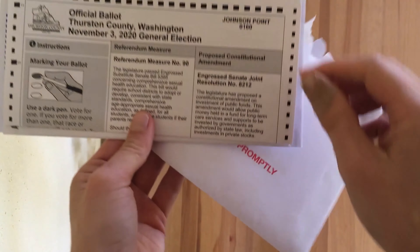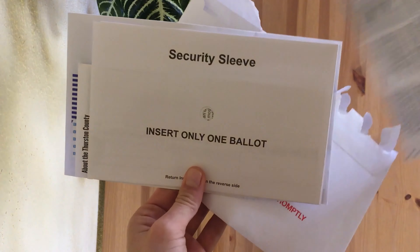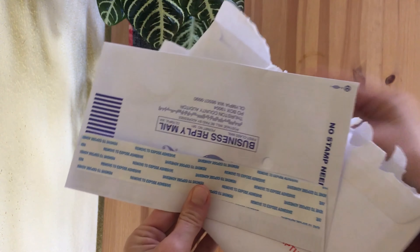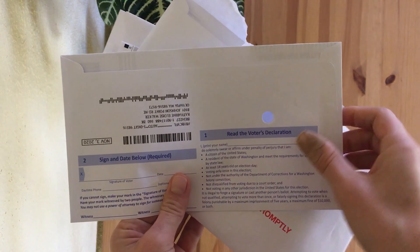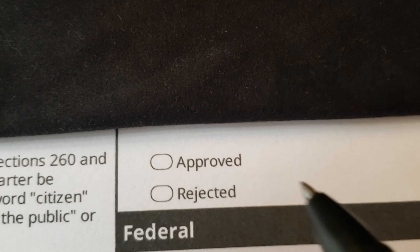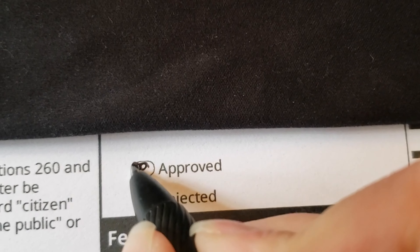We have the official ballot, the security sleeve, and the return envelope. Once you've determined your position on a particular proposal, be sure to fill in the oval completely.